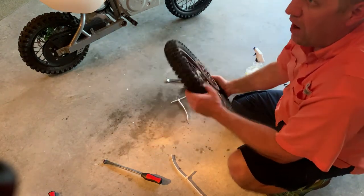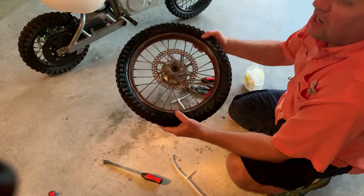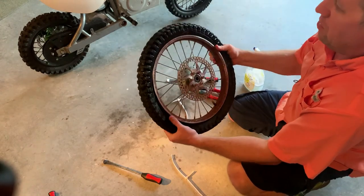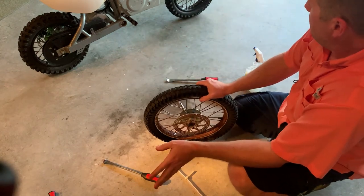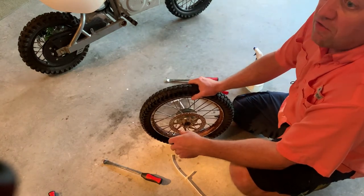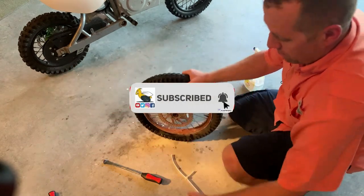Mount it on your bike — happy trails! I hope this video helps other people because it took me a long time to figure this out after many wheels. I found this method to be the best. Hope you liked this video — subscribe to my channel, thanks for watching.